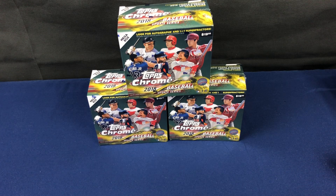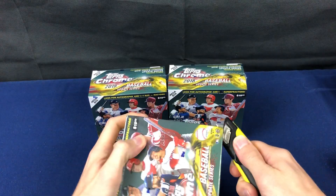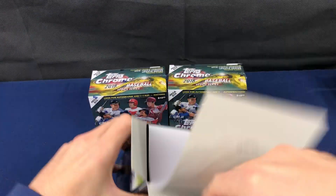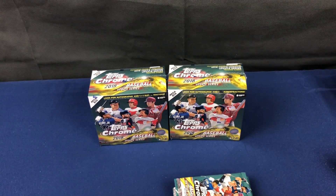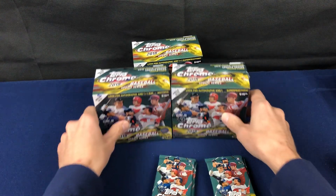I got three of the blaster boxes and I got a big stack of the hanger packs. They come in three-pack hanger packs with two-card pink refractor bonus packs. I'll do another video on those, but for now let's get into these. Seven packs per box, four cards per pack, 28 cards per box. I'm not sure why they made the box so big on these.